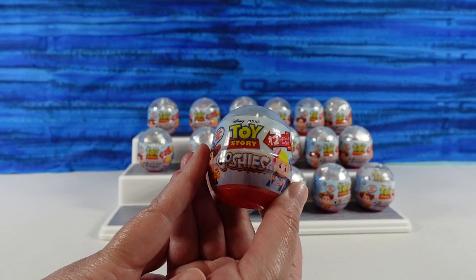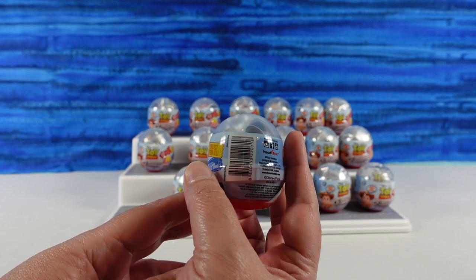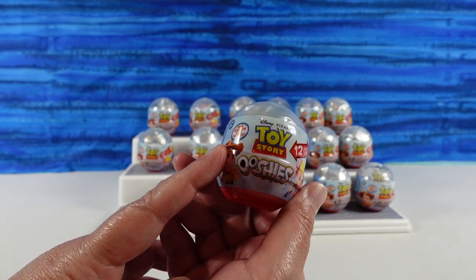Today on Collector Corner we're going to be collecting Toy Story Ooshies — 12 to collect. One Ooshie pencil topper per pack. I prefer to think of them as pen toppers because I don't use pencils very often, but I do use pens. We'll show you that once we open one.